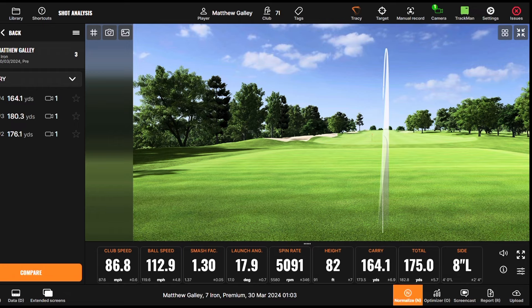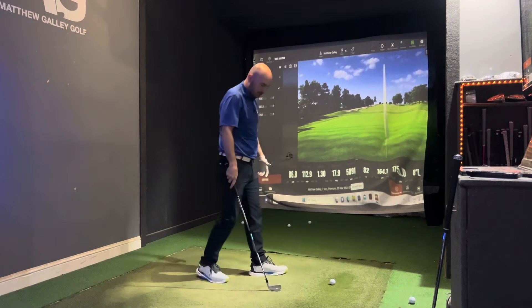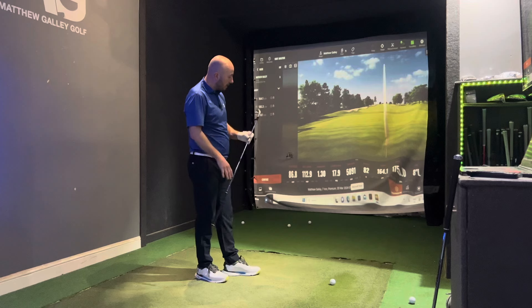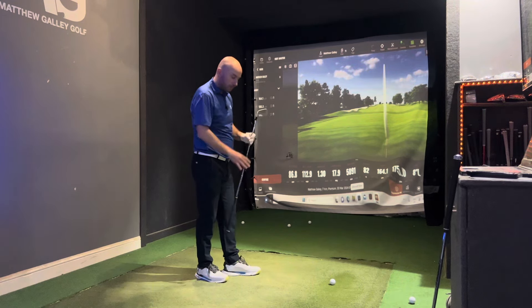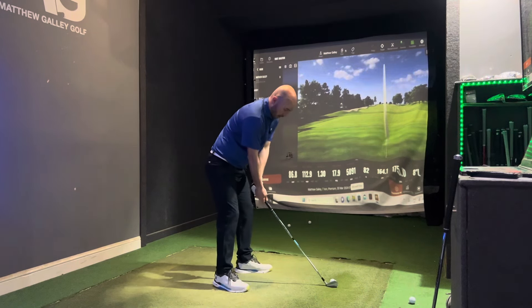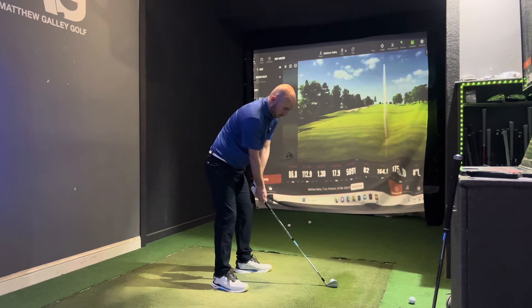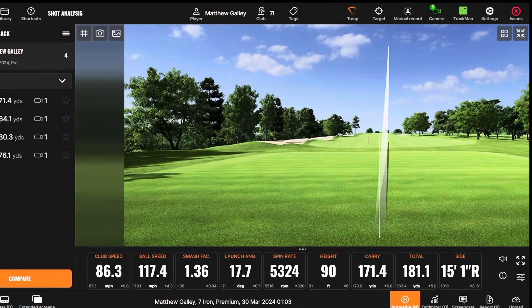That one wasn't great — you can see the distance dropped off; it wasn't a particularly good strike. As a reminder, this club has the Speed Foam Air in there, helping retain good ball speeds on off-center hits. It's also got the Speed Pocket and a forged face, really trying to get that combination of distance and forgiveness.